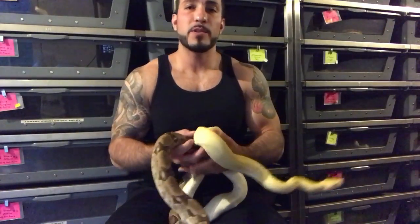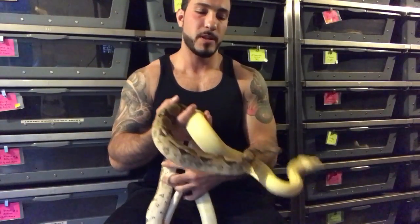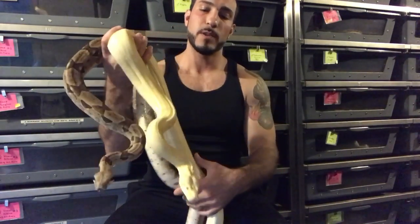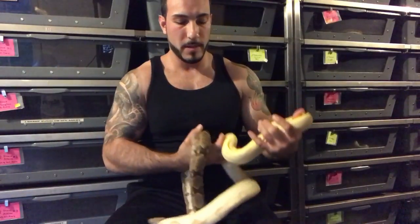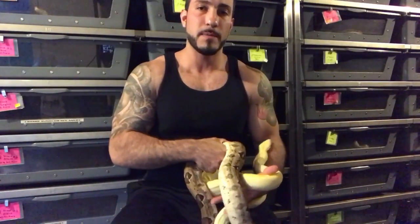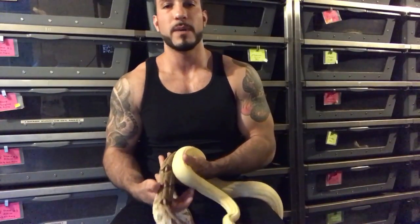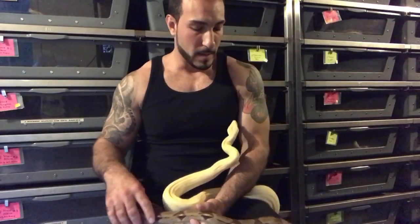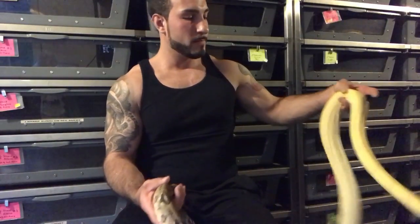This is video number two — I wasn't going to do them so quickly, but I want to get a couple subjects out of the way. One question that was brought up a couple of times is: what's a good size to start breeding female and male boas? I have a couple of snakes here I'm going to use as examples. I think these guys are probably about five years old at this point.